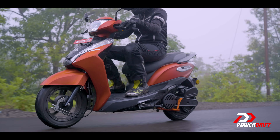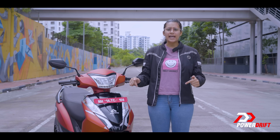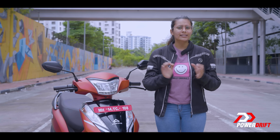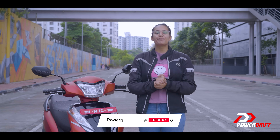From here on, the scooter will do what it takes to stretch every mile of range. It is there to help you reach your destination no matter what — that includes slowing down a little.